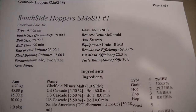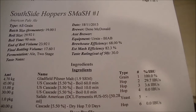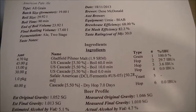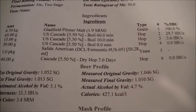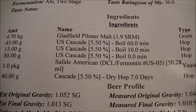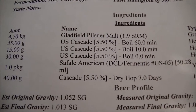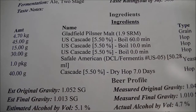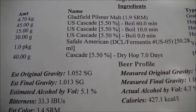It's brew day number two on my system, and this week I'm brewing the Southside Hoppers SMASH Beer. This is a local homebrew club comparison — not a competition — where we all start with the same grain bill and hops to feel the differences between systems. We're using all Pilsner malt — New Zealand Pilsner, 5kg — with US Cascade hops: 45 grams at 60 minutes, 15 grams at 10 minutes, 30 grams at flame-out, and a seven-day dry hop of 40 grams.